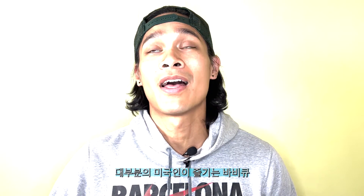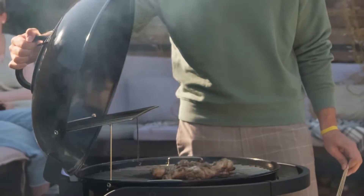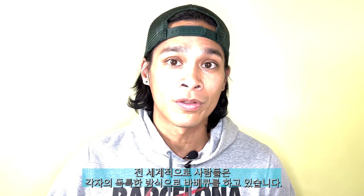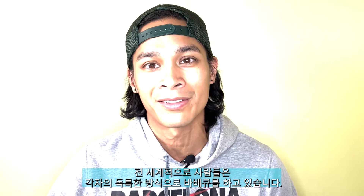Barbecue! The wonderful pastime of most Americans. From grill masters to grill watchers, barbecue is not just limited to the U.S. All over the world, people have been barbecuing in their own unique ways. And for today, this will be our first Korean barbecue in Korea.